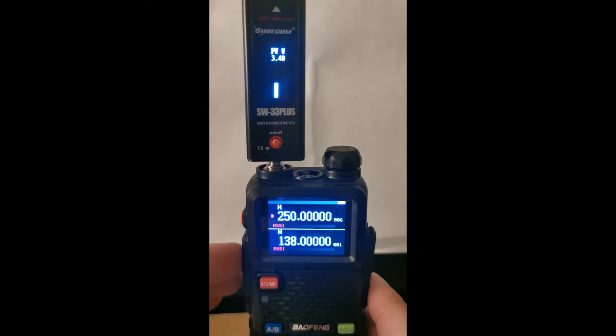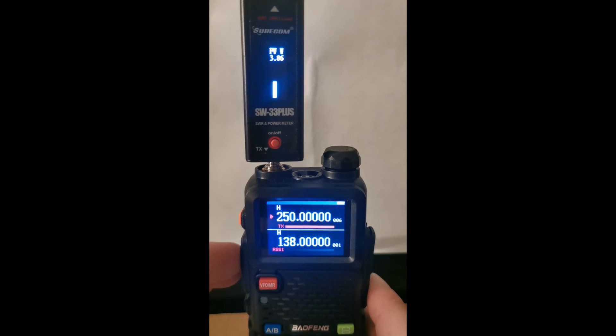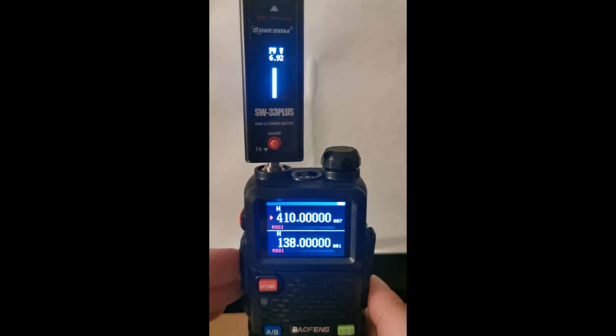250 megahertz — we have 3.8 watts again. Then we go to 410 megahertz and we have approximately just under 7 watts of power. Next one is 445 megahertz and we have roughly 6.8 watts.